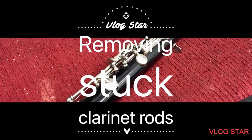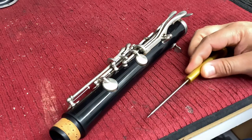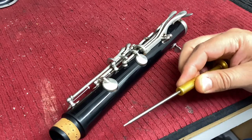Hey everyone, we got a clarinet with some stuck rods. I'm gonna show you what we do to be able to loosen them and get them out. What we're gonna start with is a very fine tip screwdriver with a very tough steel — this one I got from J.L. Smith.